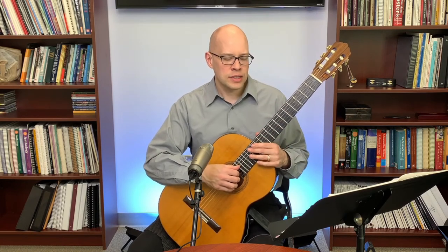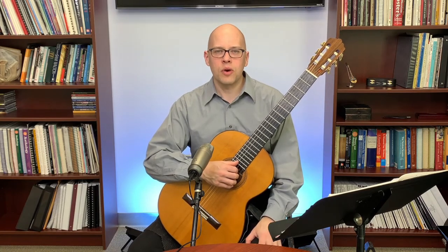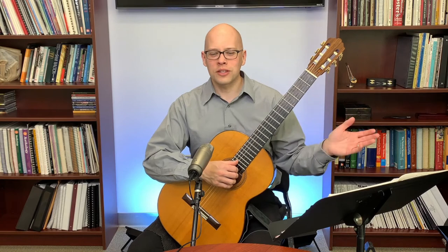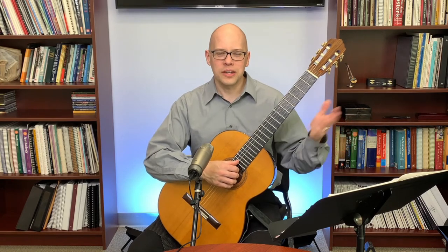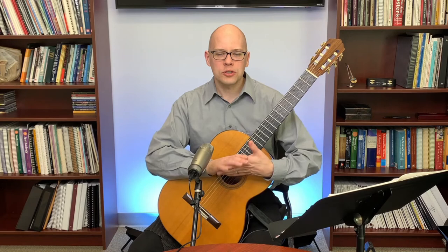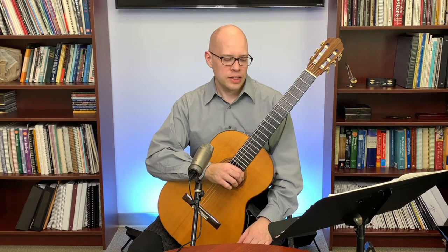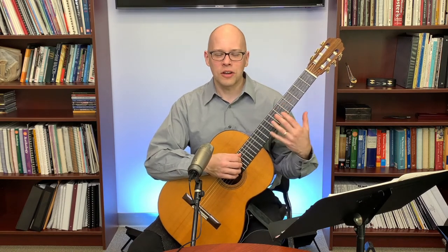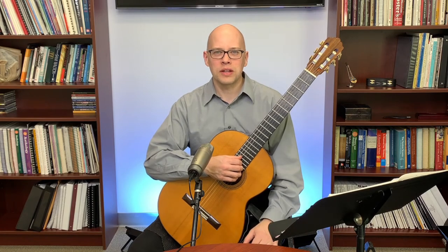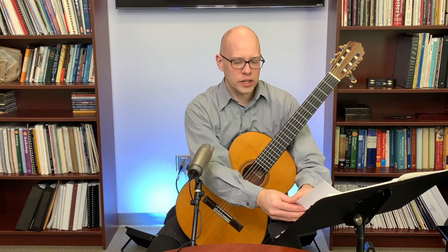Change your strings every two to three months. If you're not changing your strings for a year or two, you're going to have issues with strings breaking. Also, wash your hands before playing — if you don't, you'll get all kinds of gunk on the strings that makes them corrode and wear out quicker. That's a simple way to avoid breaking your strings.